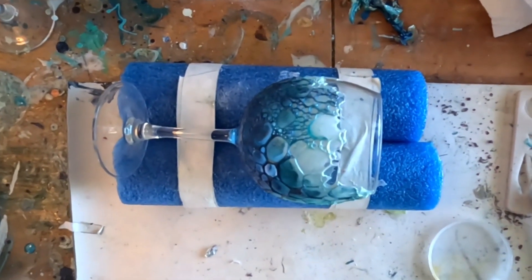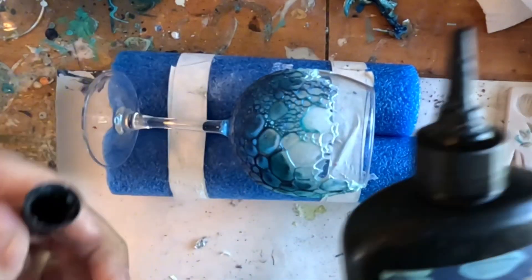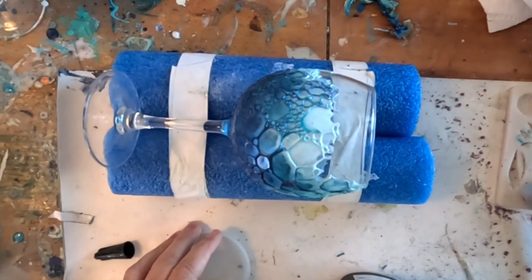Hi friends, it's Ed Vige at Coastal Magnolia. Welcome to my channel if you're new, and welcome back if you're already a subscriber. I wanted to do a quick follow-up video to show you how I finished these wine glasses.